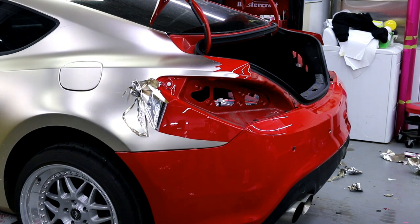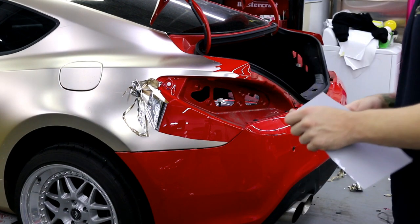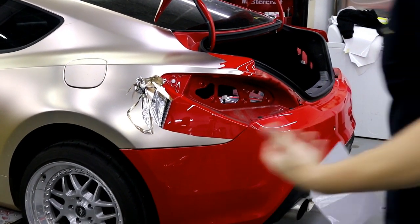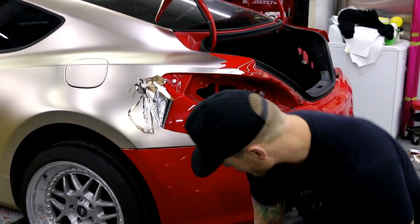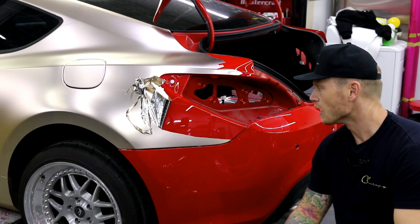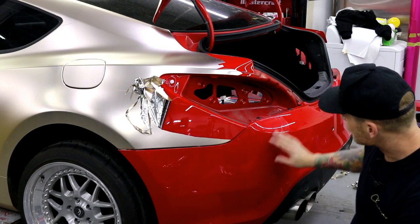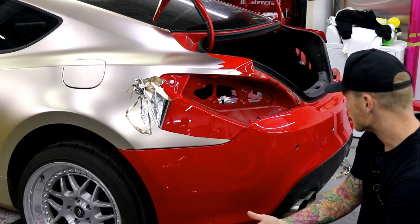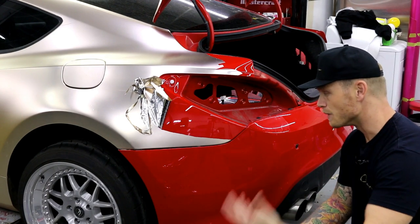In this case, this is not the vinyl's fault and it's not my removal either. I've removed plenty of wraps - it's not anyone's fault in particular. Unfortunately it does happen sometimes, especially when cars have been repainted.